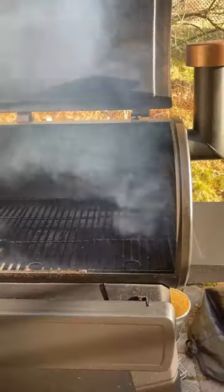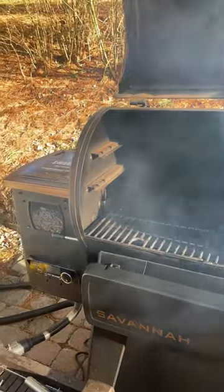It is cold outside, and what better way to warm up than with some Pit Boss smoked chorizo queso. Preheat the Pit Boss to 250 degrees Fahrenheit.